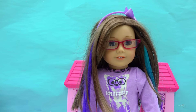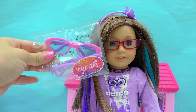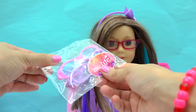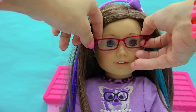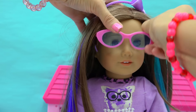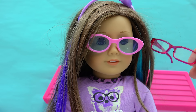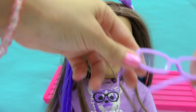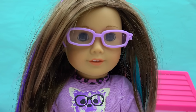Another item I picked up for her for back to school is some extra glasses and a pair of sunglasses too from My Life As. So whenever she's walking around school, she can take her glasses off and put on some sunglasses to keep her eyes nice and protected. And in case she loses her glasses, she's got a second pair here that are purple.